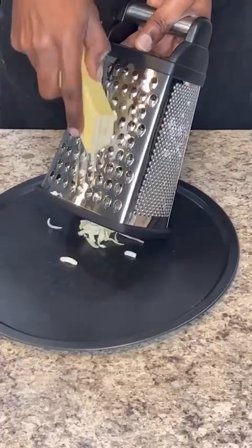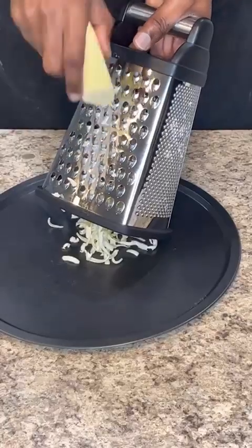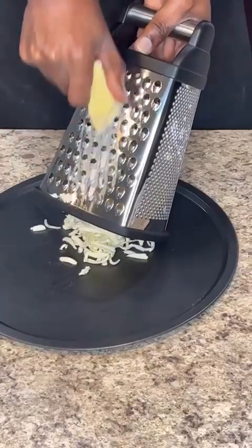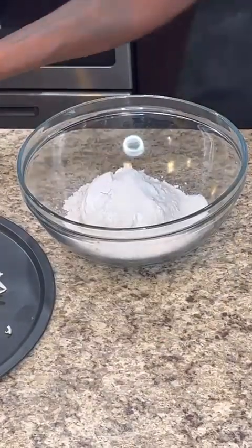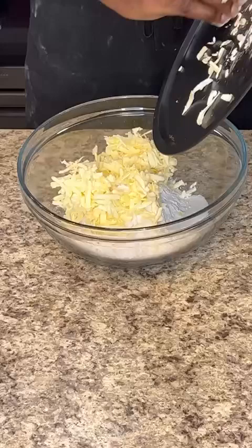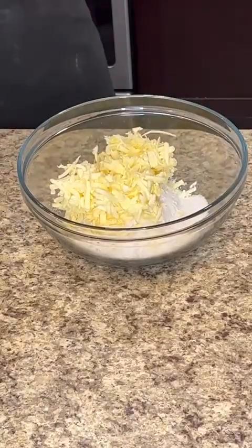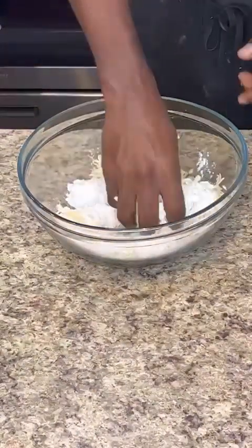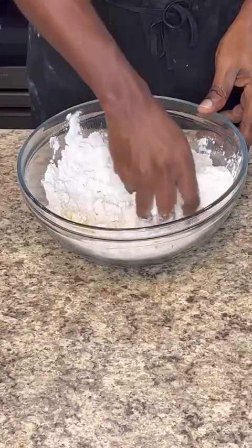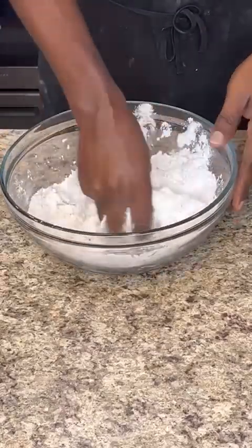I have my stick of butter that was in the freezer — I'm going to grate that. I keep it in the freezer because inside my house is a little warm and the butter melts very fast, so I prefer to keep it frozen and then grate it. After grating, I add that butter to my flour, salt, and sugar, and work it to a breadcrumb consistency with my hands.